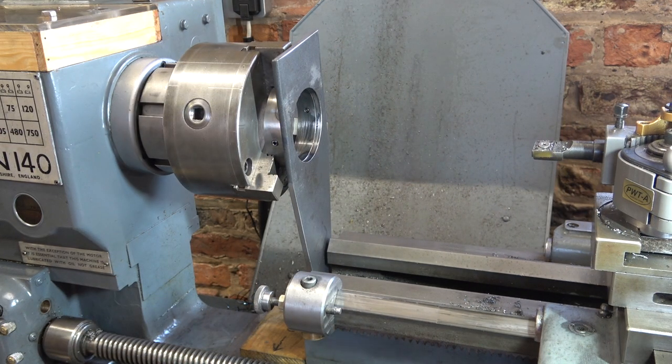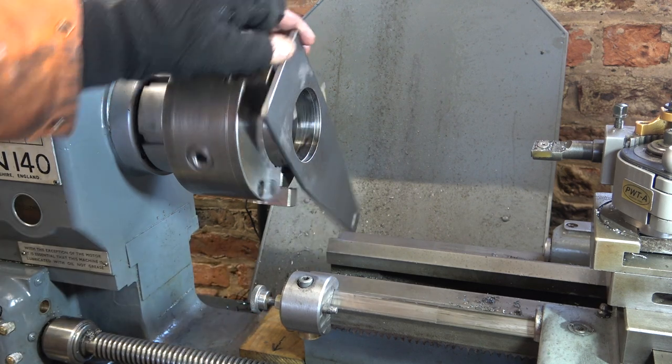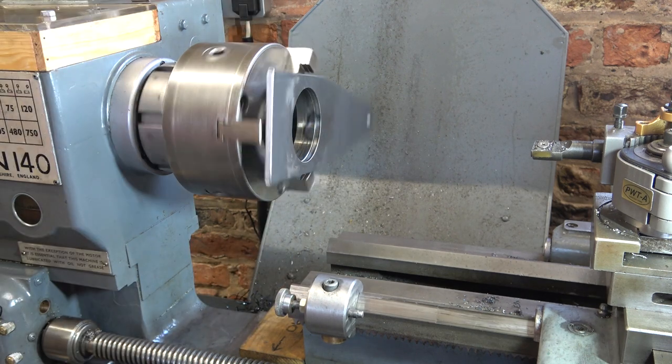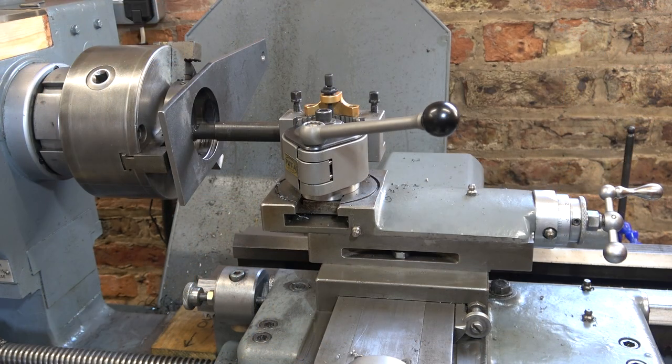I'm putting the bed stop on — now look out for schoolboy error number one. I can't machine all the way through the boss because I would foul the jaws of the chuck, so I've moved the top slide as far left as it goes so it stops before the tool hits the jaws. I've also put the bed stop on as a visual guide. That should leave me just a tiny amount I can't machine — I'm only going to take a scrape off it anyway.